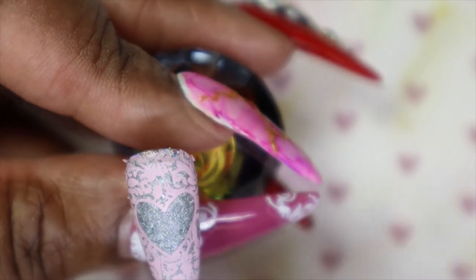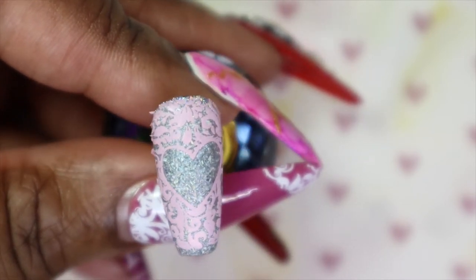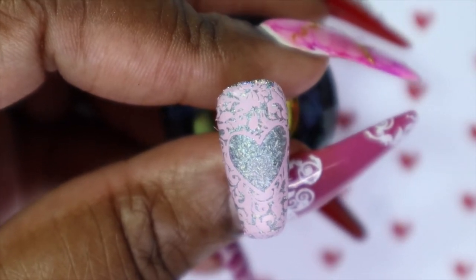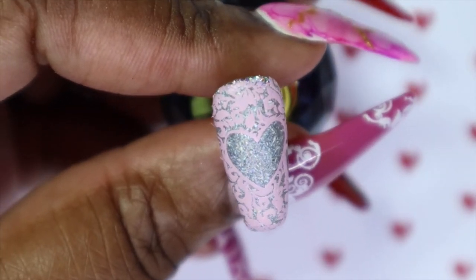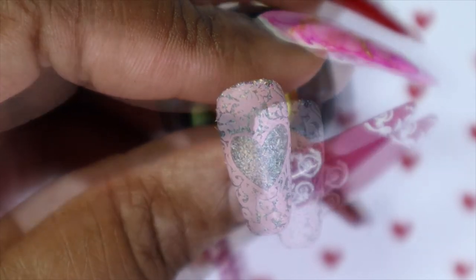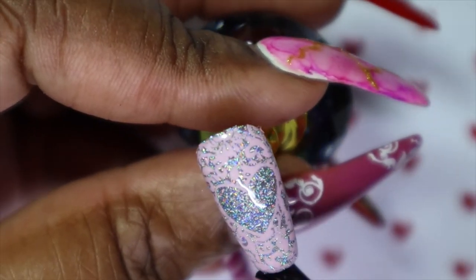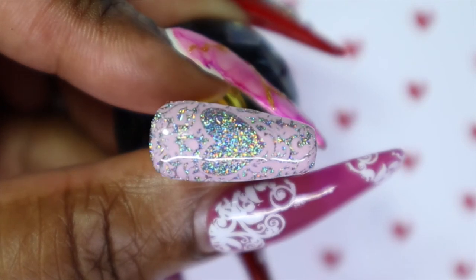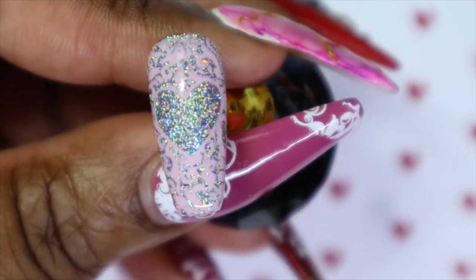I love how this transferred — I was worried about how it would look over the silver, but I think it's going to come out okay. Now that I'm happy with the three nails I designed — the ring, middle, and index fingers — I am going to go in and apply some of my Magic Gel Tackless Hyper Shine top coat to these last three nails. Look how pretty this looks over the silver! It actually worked out how I wanted it to, and I am super pleased. I mean, look at how sparkly this nail is.